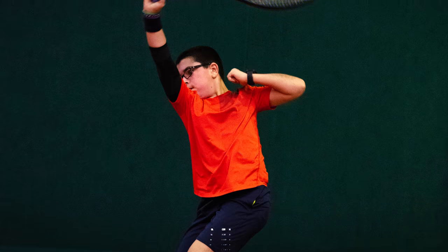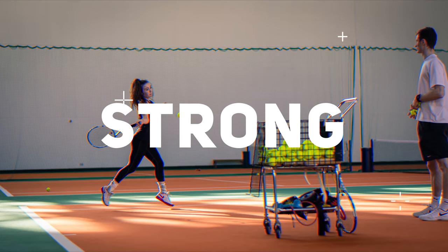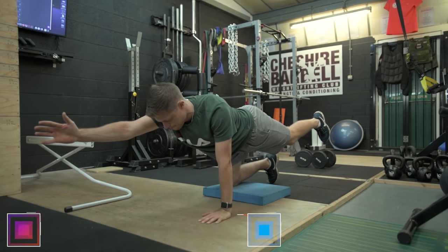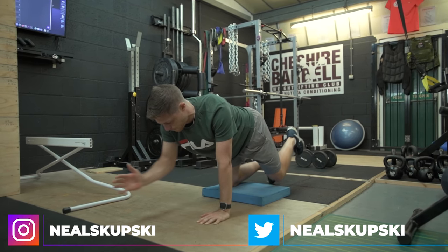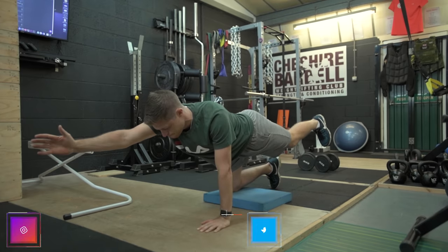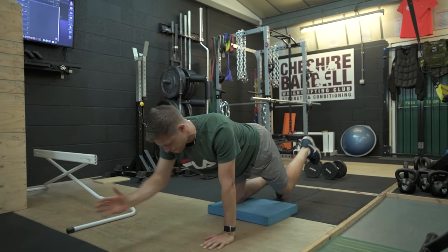In this video, I'm going to teach you how to perform the Quadruped Superman. The Quadruped Superman is a really useful bodyweight ground-based exercise that is going to help you develop both anti-rotation and anti-extension. It involves a fair amount of coordination and a lot of postural control, but upon completion of doing this exercise correctly, you will develop a much stronger, more robust trunk in order to help you generate better posture and controlled movement on court.